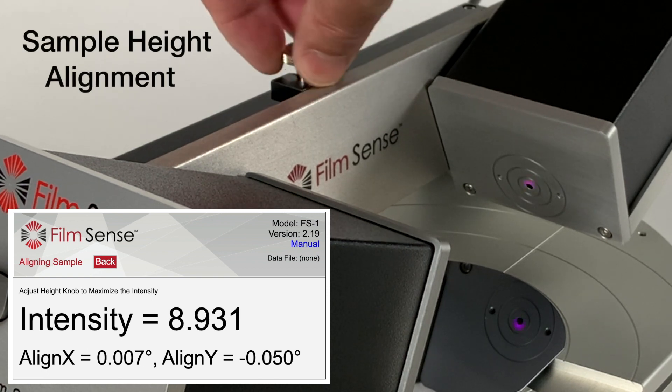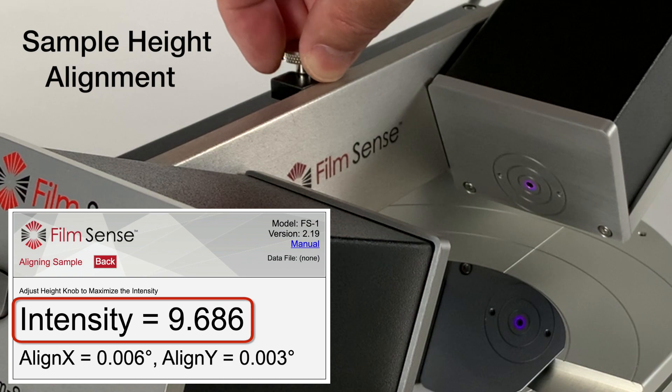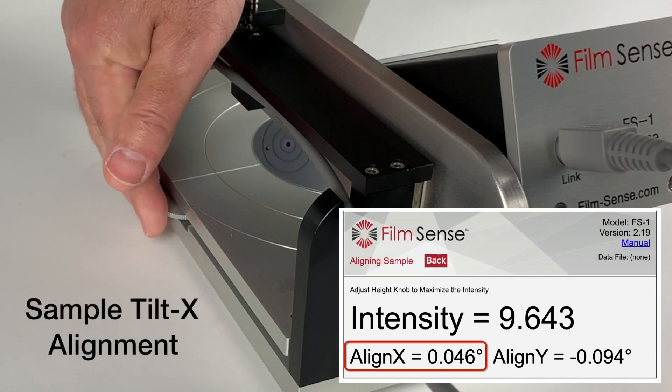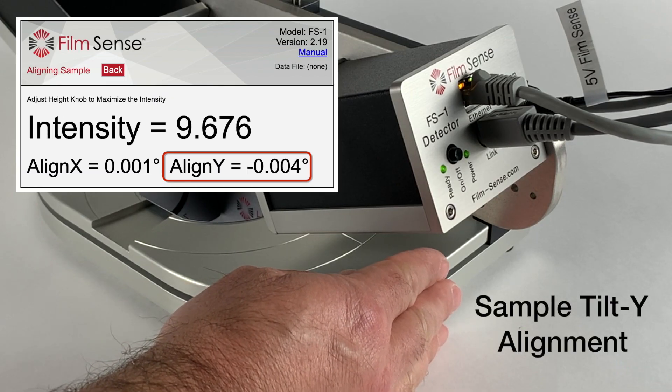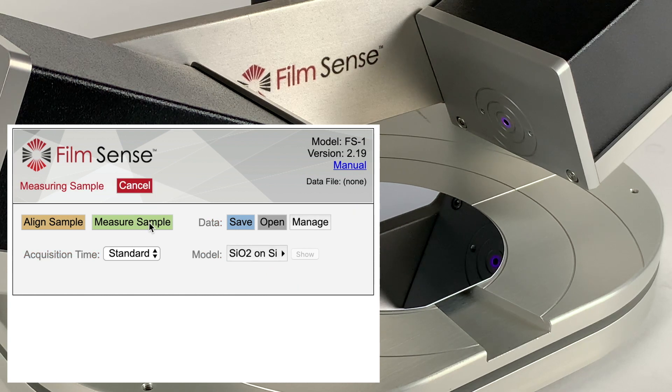Adjust the height knob to maximize the signal intensity, and adjust the tilt knobs on the right and back sides of the base to zero the Align X and Align Y values. Select the appropriate model for the sample and click the measure sample button.